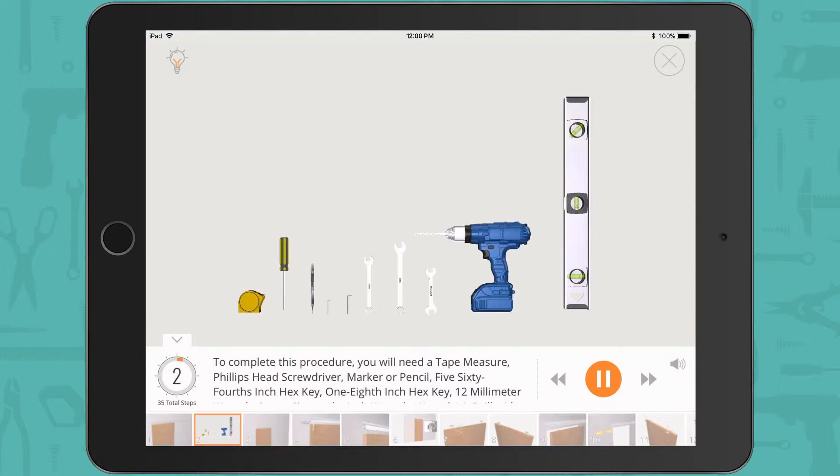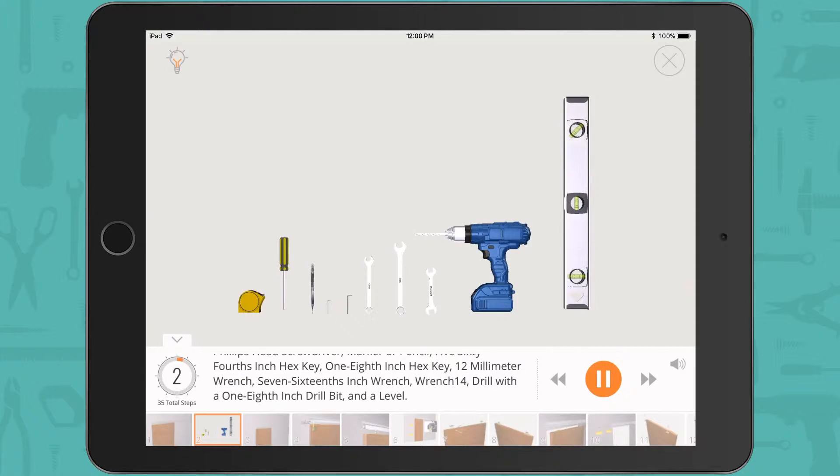To complete this procedure, you will need a tape measure, Phillips head screwdriver, marker or pencil, 5/64th inch hex key, 1/8th inch hex key, 12 millimeter wrench, 7/16th inch wrench, wrench 14, drill with a 1/8th inch drill bit, and a level.